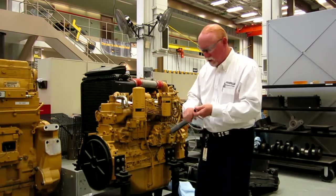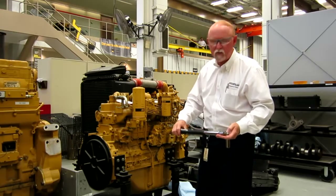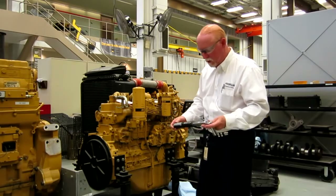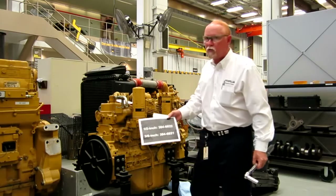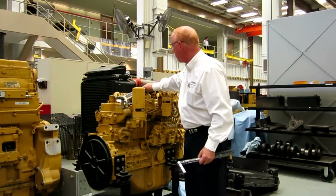As always, don't use this as a breaker bar or a pry bar. It's a very sophisticated piece of machinery. We do offer a year warranty on this, and those are your two part numbers on the half-inch and the three-eighths inch.